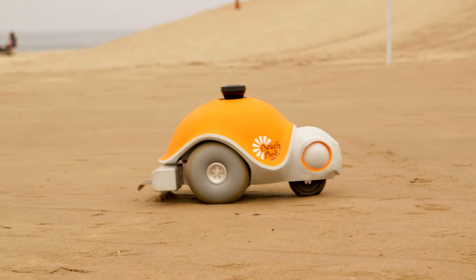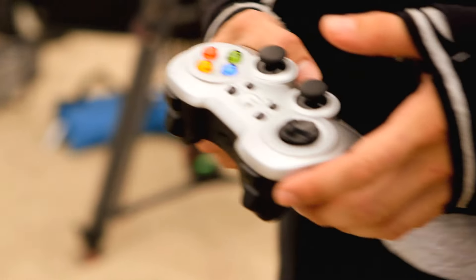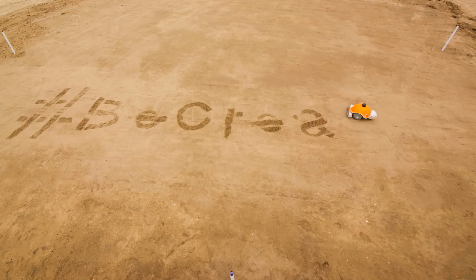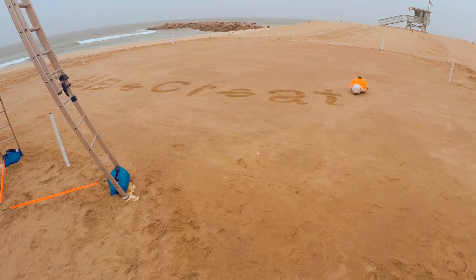BeachBot is a robot that draws images in the sand, like you're going to see here today. This is a project that Disney Research did with eight students from ETH University in Zurich. I got the idea for BeachBot because I wanted to make a robot artist. BeachBot can draw on the beach, and the next day the tide and the wind have made the canvas clean again so you can make a new drawing.